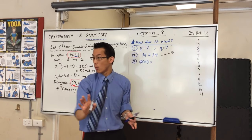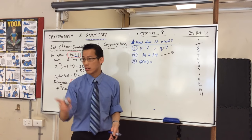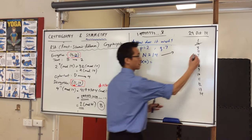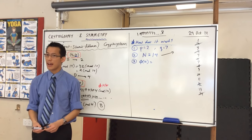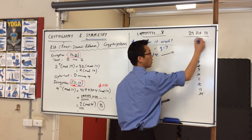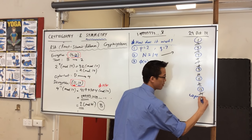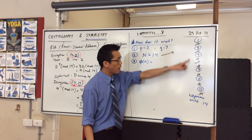The factors of 14 are 2 and 7, and because they're prime, they're the only factors. I'm going to cross out all of the even numbers — 2, 4, 6, 8, 10, 12, and 14 itself — because every even number has a common factor with 14. Then I cross out 7 as well. How many numbers are left? The answer is six: 1, 3, 5, 9, 11, and 13. These numbers are called co-prime with 14, because they share no common factors with 14. Keep the word co-prime in your head, because I'm going to use it again shortly.